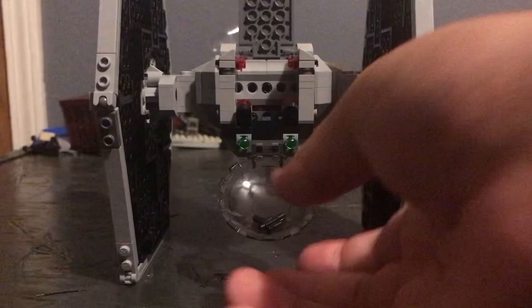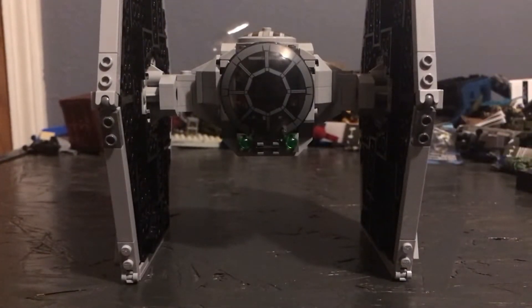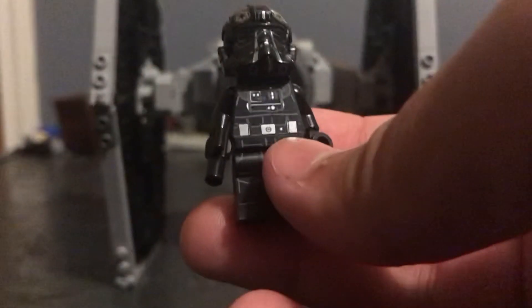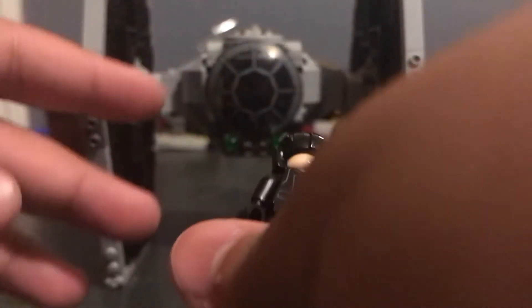We'll first go through the figures. First figure is, obviously, an Imperial TIE Fighter pilot. He comes with a little blaster pistol, and the printing on him is pretty nice — he looks pretty good. He also has a little bit of back printing.